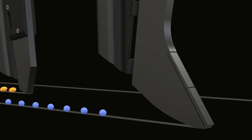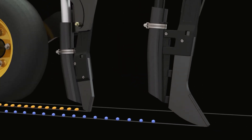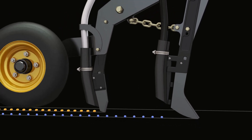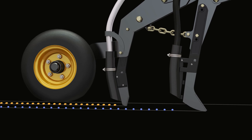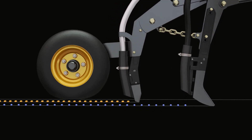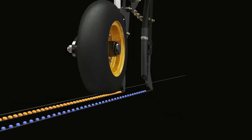The fertilizer knife, which runs deeper than the following seed knife, places fertilizer at optimum depth. The perfect separation of fertilizer and seed is obtained through the dual knife system, where the seed knife covers the fertilizer with soil before dropping the seed. This creates a barrier between the seed and fertilizer, preventing fertilizer burn while allowing the seed early access to nutrients.